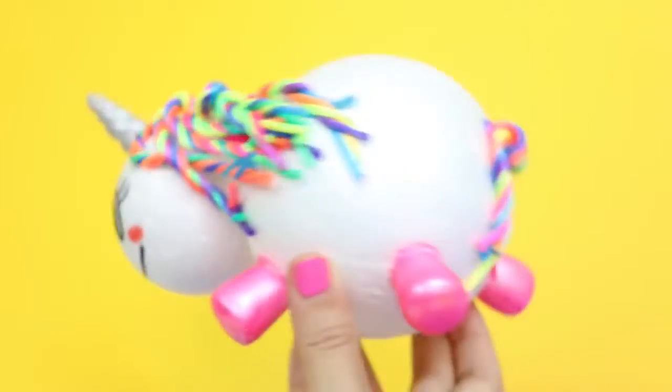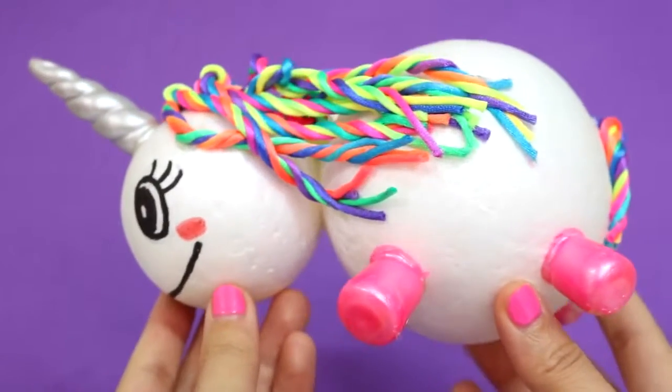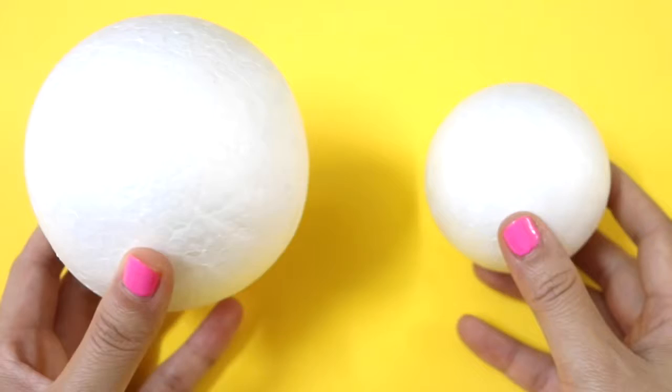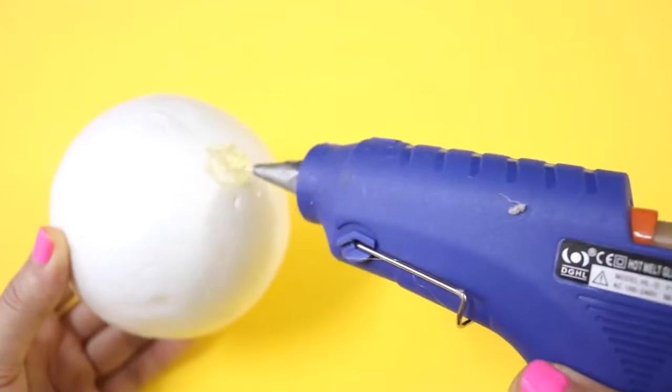Hi guys! In this video, I'm gonna show you how to make this baby unicorn ornament. Start with 2 foam balls, one big and one small. Use a hot glue gun to glue them together.